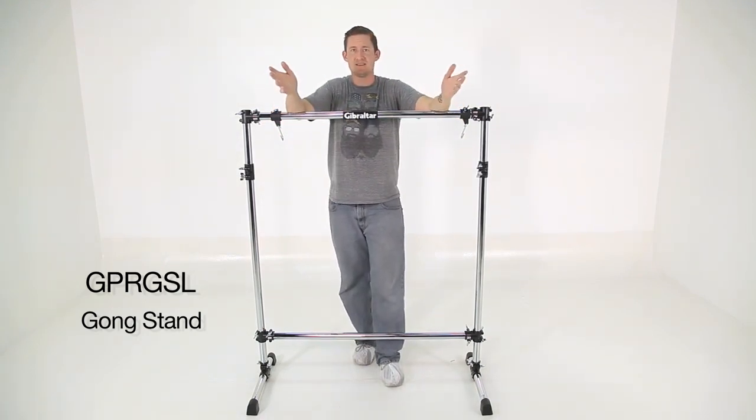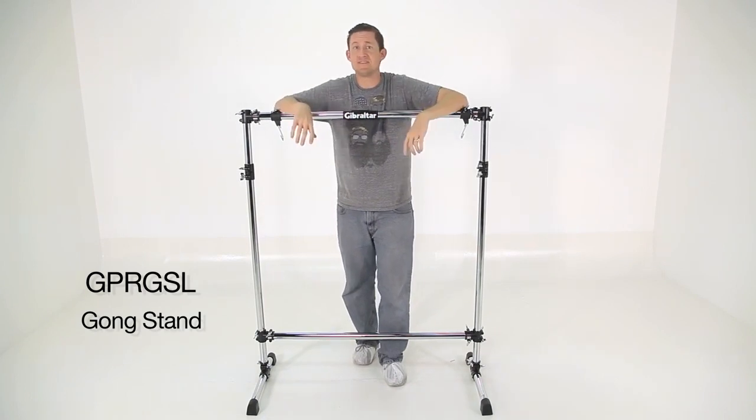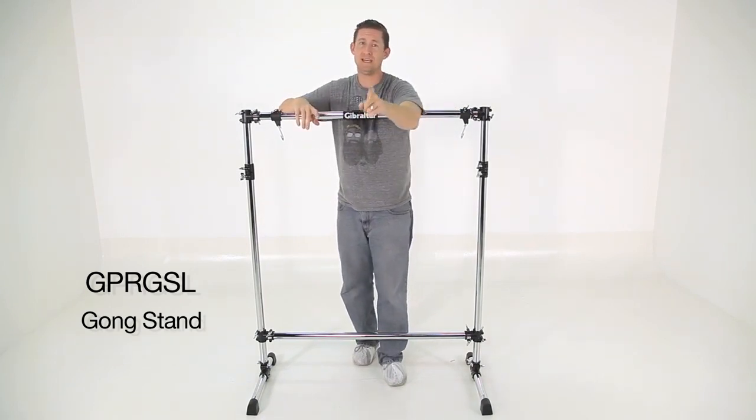You'll probably find this in orchestral situations, or if you're in a band — if you're in a rock band, you gotta have a gong. Your drum set's not complete without a gong, even if you only hit it one time.